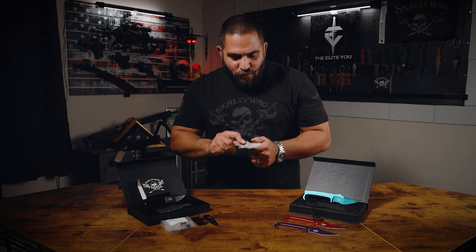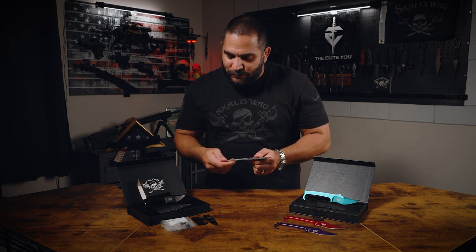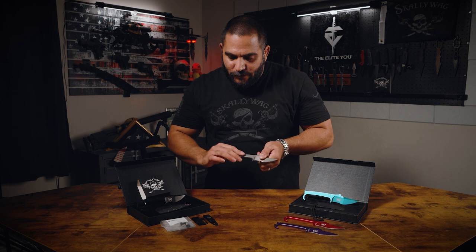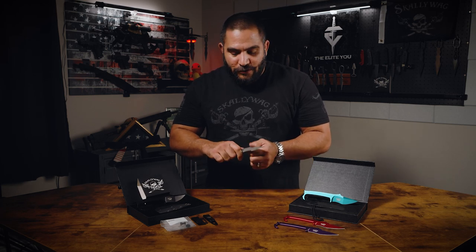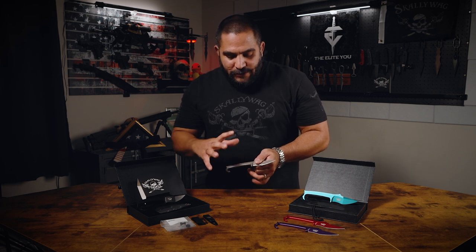When you grab one and hold it in your hand, you'll understand what I'm talking about. You still want to tape these because even though it is a stickier or grippier surface, when there's blood or sweat involved it's still going to be harder to hold on to, so you still want some sort of tape.